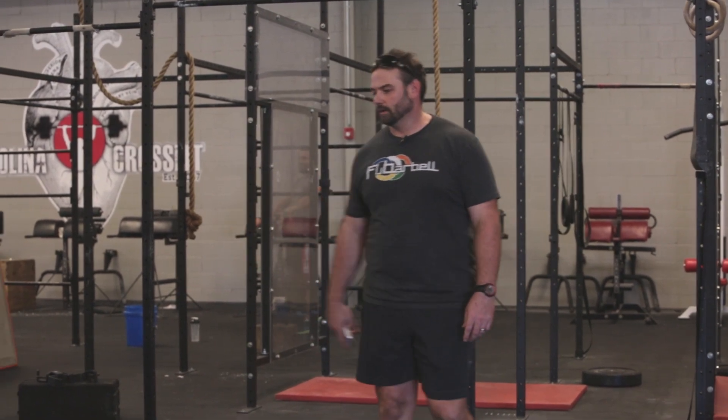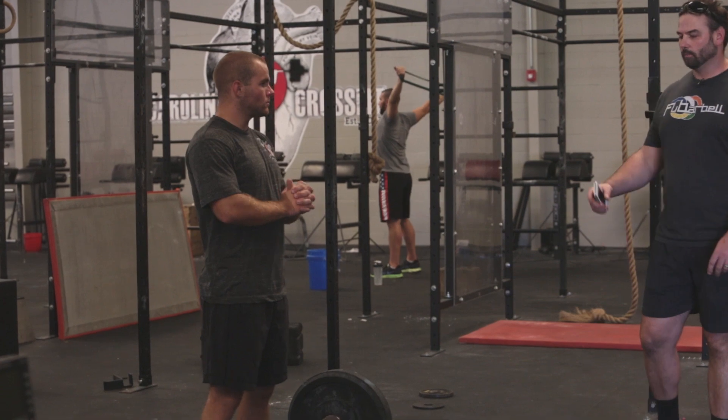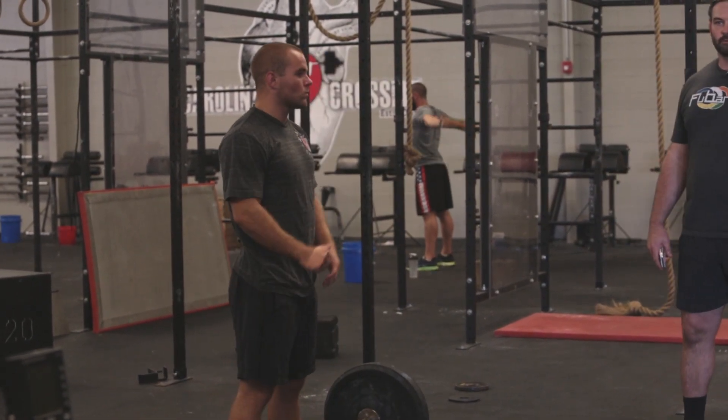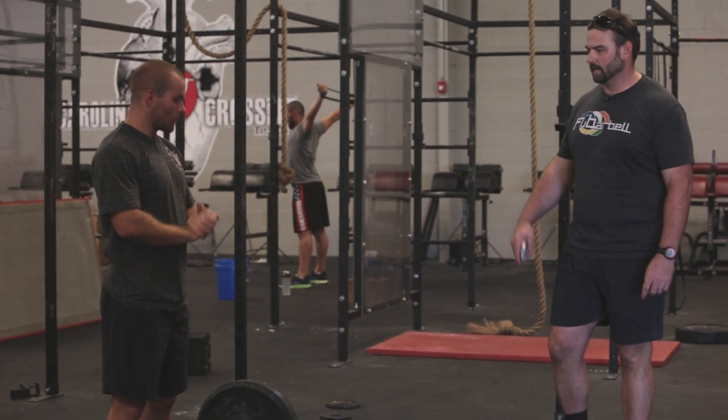Today I have Zach here. He's going to work with us on doing a squat clean — what we're looking for. He's going to build up to a heavy single, and then from there, two-minute rest, right into our eight-minute AMRAP at 90%.